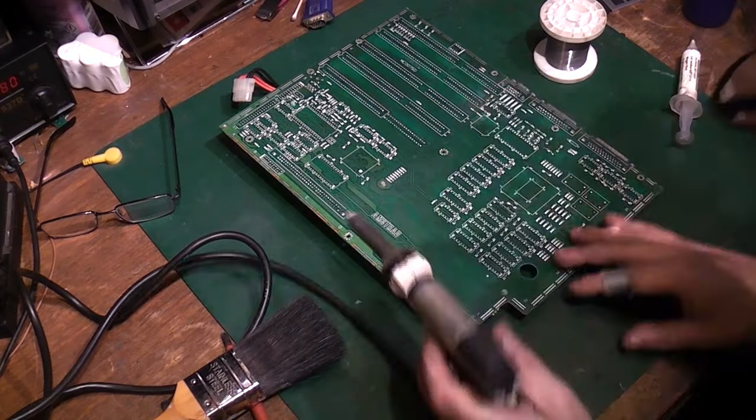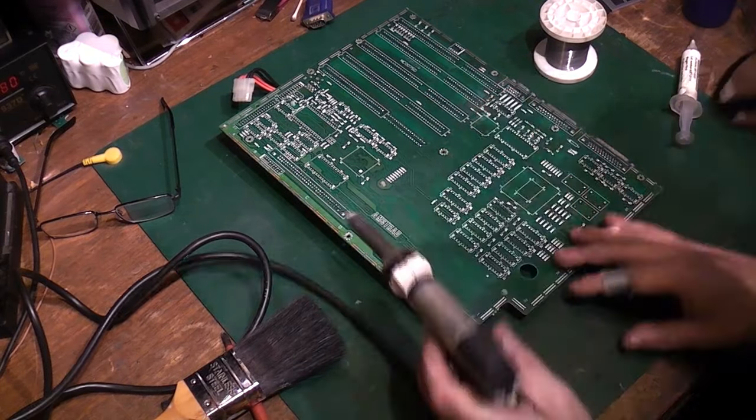The power supply comes on, and the monitor — look at that! We're seeing 'Please Wait' and then error messages: 'Faulty floppy disk controller or disk drive.' We still have some graphical errors, so there's probably more bad MT RAM, but we have never seen legible text on screen before. That is fantastic progress. Let me power off and connect the keyboard.